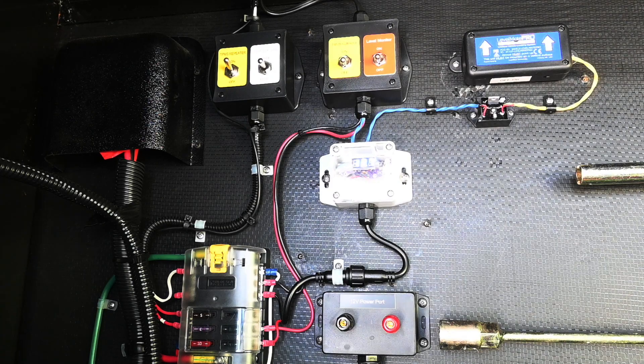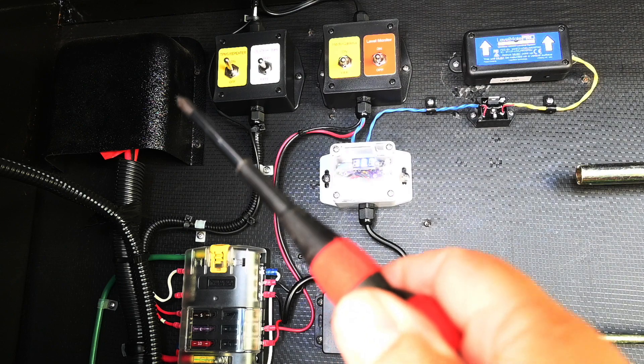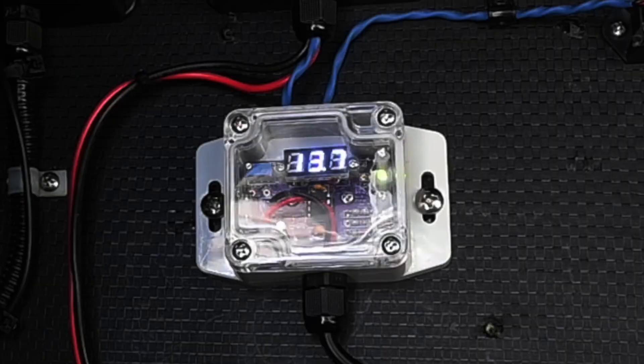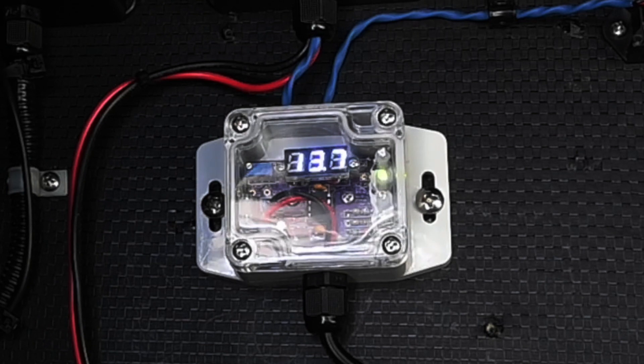We finally have the monitor connected. I typically recommend connecting the monitor as close as you can to the battery because that provides the most accurate reading. This attachment point is about two feet from the battery, so it is fairly close. Right here is the back side of the main battery disconnect, and it is four-gauge wire, so there shouldn't be much voltage drop. Right now we're measuring 13.7 volts and the green light is on, which means the charger is on the battery and it is in normal mode. This becomes a nice project to keep tabs on what the battery is doing in the RV.